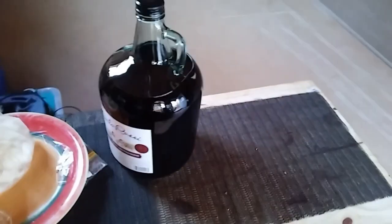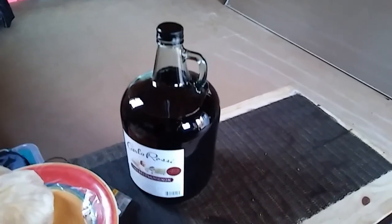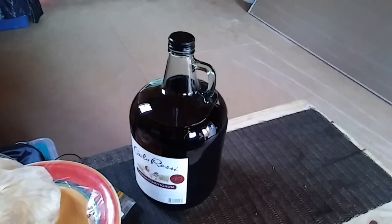I know what one of my next projects is going to be — it's not a big project but it's something I really love to do. I'm going to show you something, see if you can figure out what it is. I just bought this big jug and poured myself a glass of wine, sitting out on the porch drinking it.